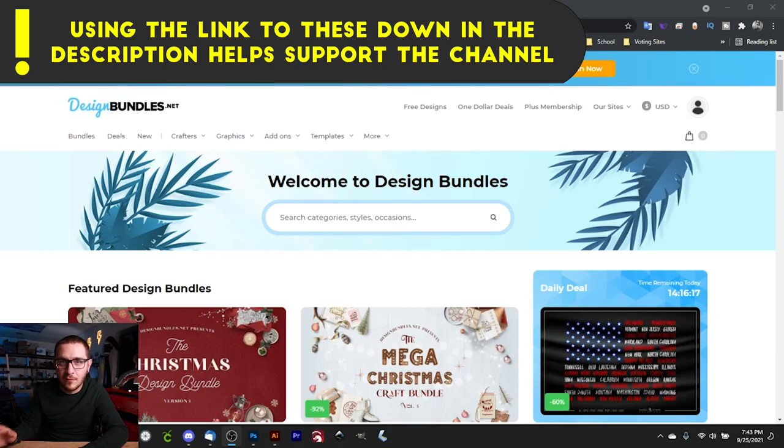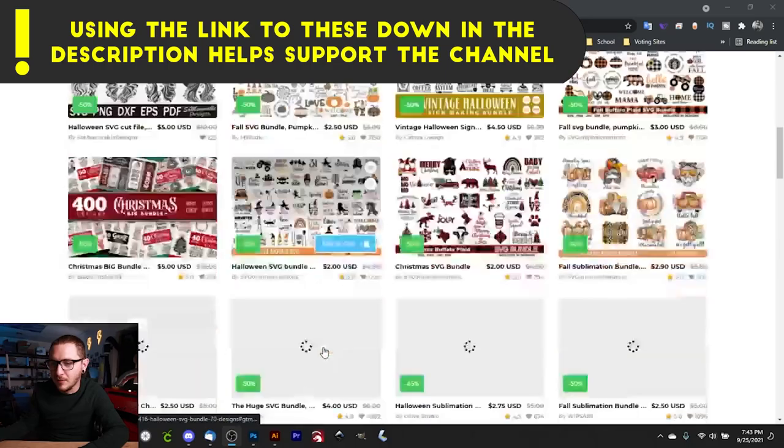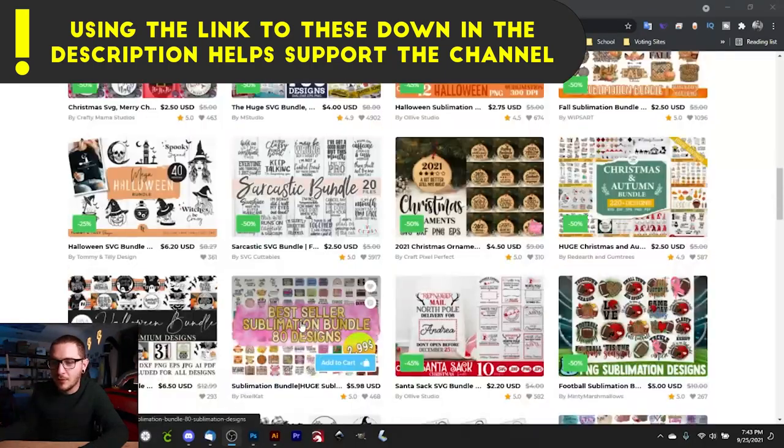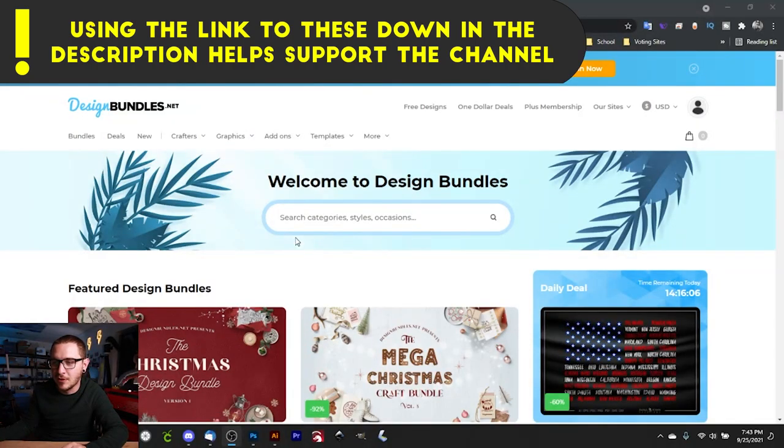The first thing we need to do is get some artwork. I found a couple of packs online that I think you'll really enjoy. Southern Smoke Engraving sent me this link and it's amazing — let's go check it out. This website is called designbundles.net and they've got all kinds of themed vector packs you can download to use with your projects, and the best part is they have great licenses.